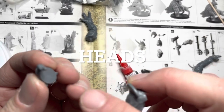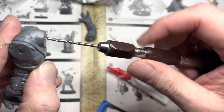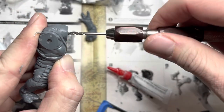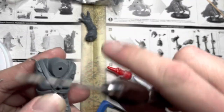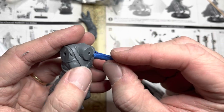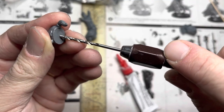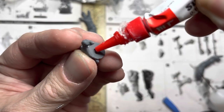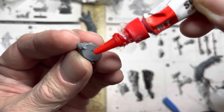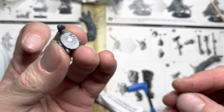Next we want to magnetize the heads. Start by drilling the center of the neck area on the torso. The hole may be a little bit small for a two millimeter diameter magnet, so put the drill in there and drill from different angles to open up the hole. Then apply super glue. Pick one polarity of the magnet and slide it onto the hole we just made in the neck. Then drill a hole into the center of the head. Apply some super glue into the hole on the head and then pick the opposite polarity of the magnet on the jig.